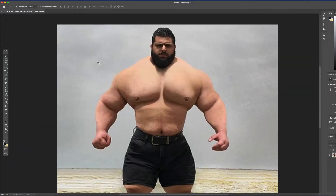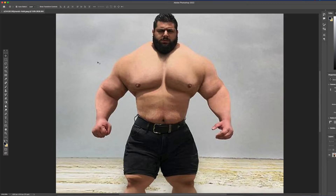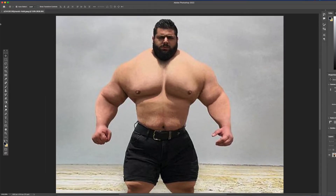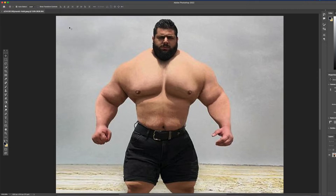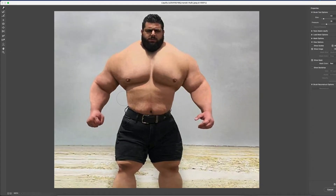He looks unusual — a lot of people accuse him of being a Photoshop, but I think these days everybody knows he's a Photoshop. What he did was he used the liquify tool to blow himself up, and a lot of people use it to make themselves bigger, like to make their butts bigger.